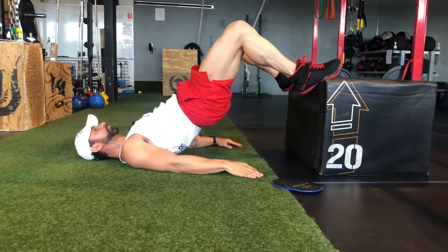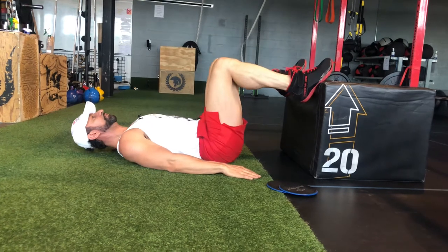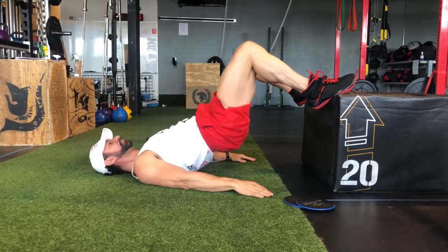We're going to thrust up and hold. As you can see here, I get a lot more range of motion, so it makes the movement more challenging, and then it'll hit a lot more of the calves, hamstrings, and glutes.